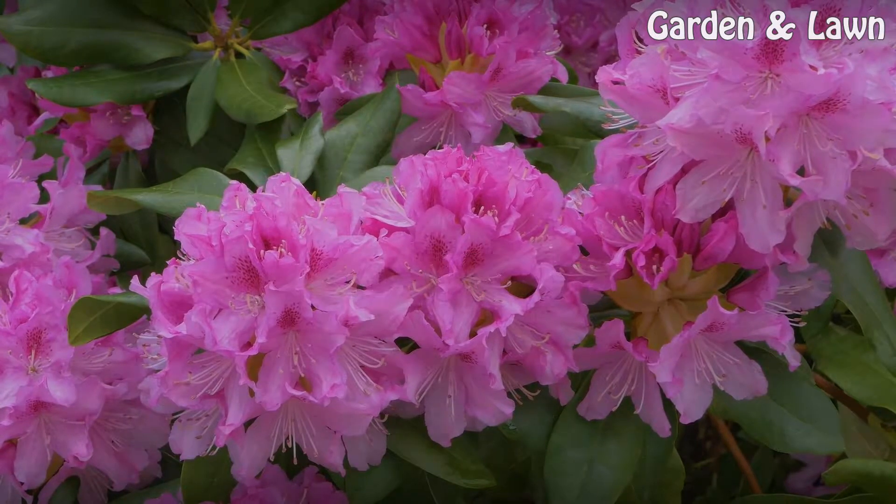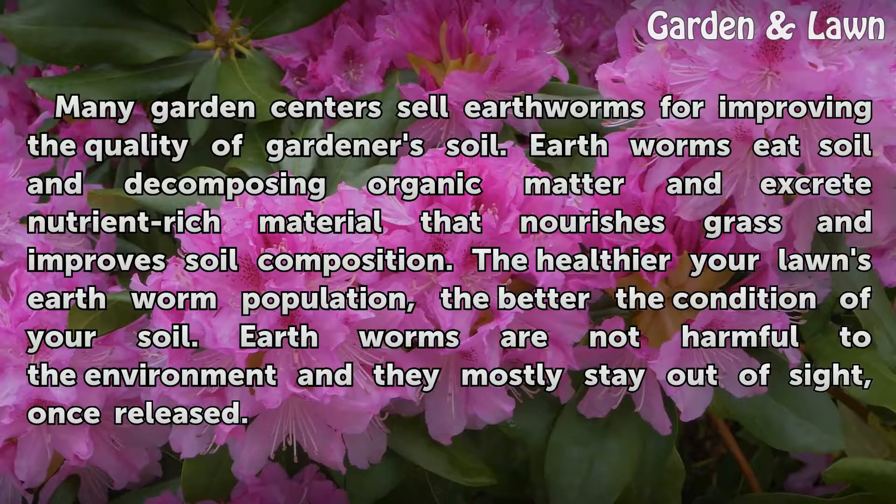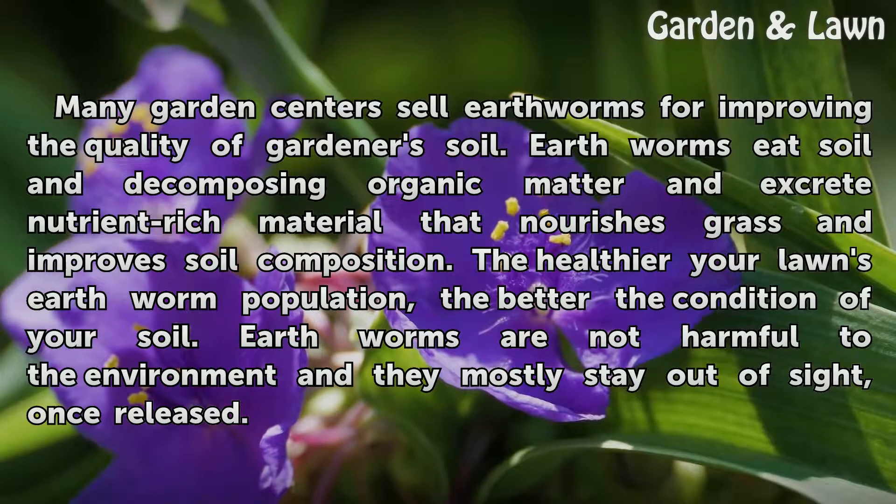Add Worms. Many garden centers sell earthworms for improving the quality of gardener's soil. Earthworms eat soil and decomposing organic matter and excrete nutrient-rich material that nourishes grass and improves soil composition. The healthier your lawn's earthworm population, the better the condition of your soil. Earthworms are not harmful to the environment and they mostly stay out of sight, once released.